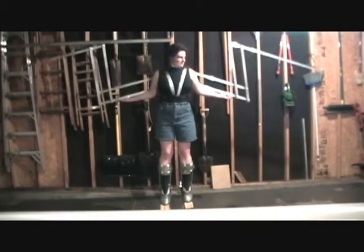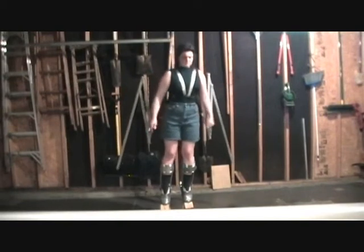Not too bad. The only thing bad about these is they have a little room this way, so all I can do is put them on top.